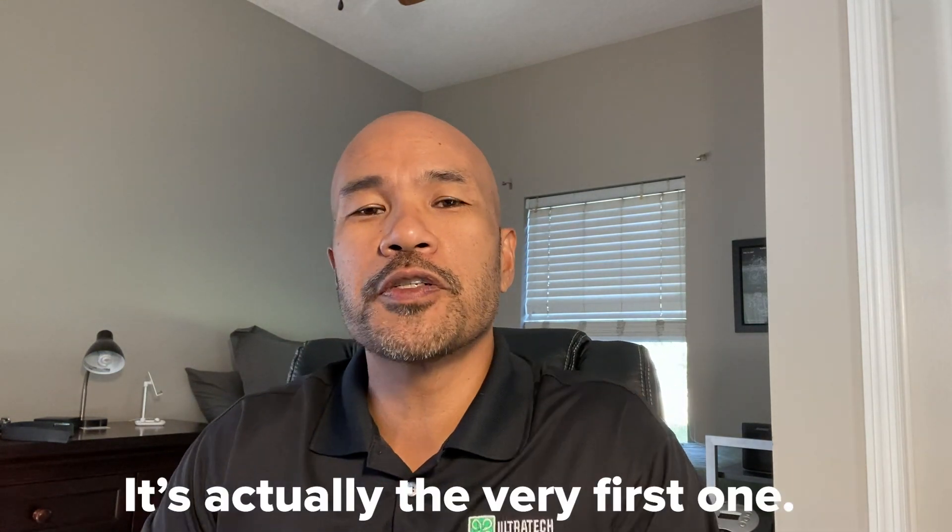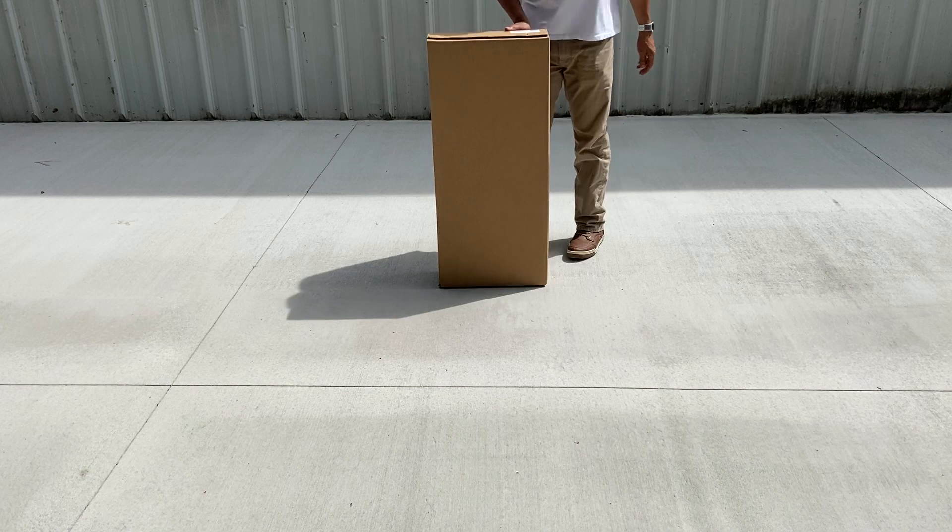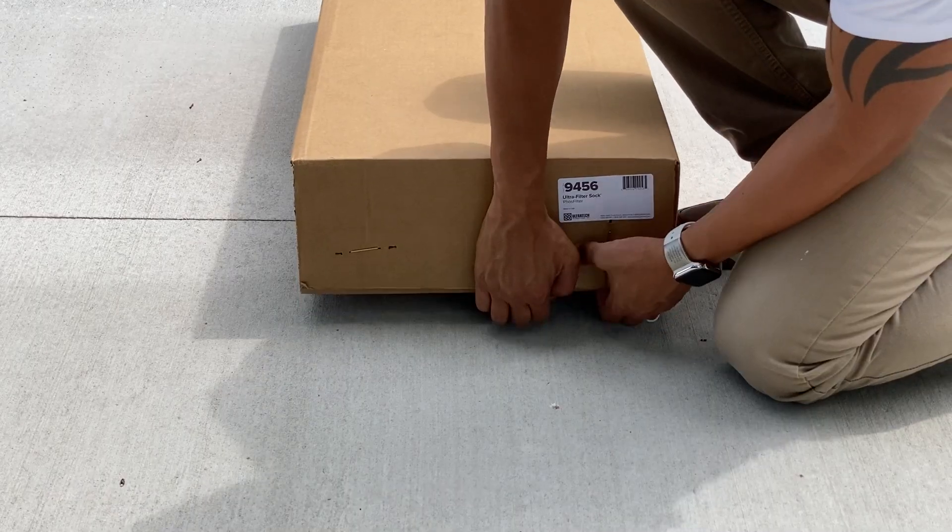Hey everybody, Mario Cruz, Ultra Text Marketing Director, coming to you from the home office today. In this episode of Unfiltered, I'm going to talk to you about the Ultra Filter Sock. The Ultra Filter Sock is a very popular and very versatile stormwater management and construction compliance product. We'll start with a little unboxing.